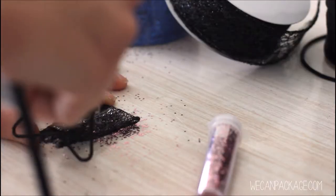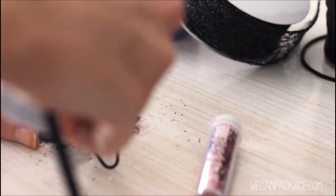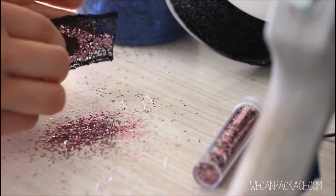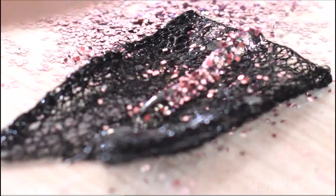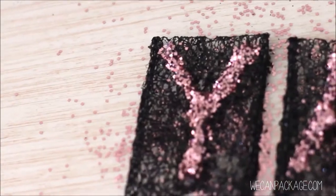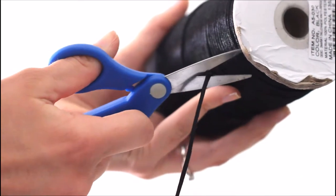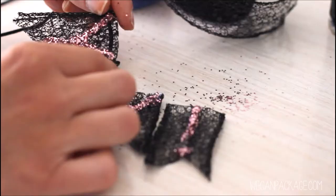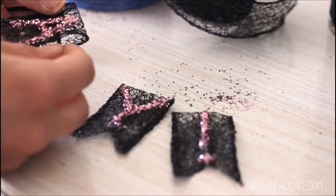Next you're going to want to trim your desired length of ribbon, and then you're just going to start to string that through the folded portion of the ribbon.